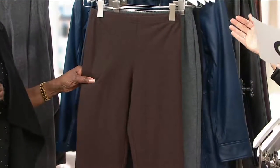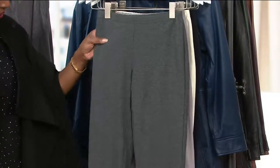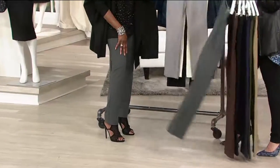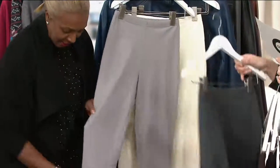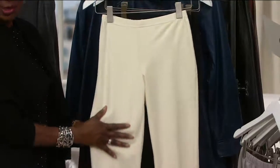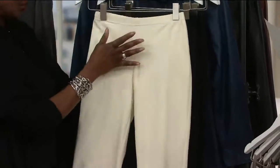Then we have the Chocolate — eat it, don't show it, especially this time of year. And the Charcoal gray, which I'm wearing. Then we have Granite, which is a lighter shade. And then — Winter White, ladies. Not see-through, totally opaque, winter white. Where else do you find those?